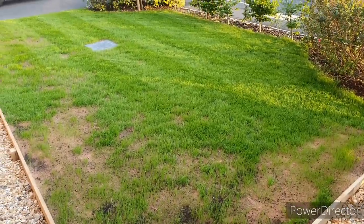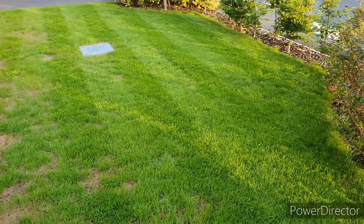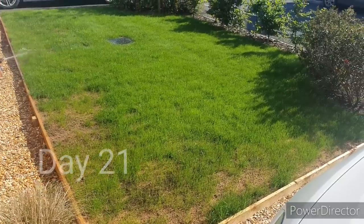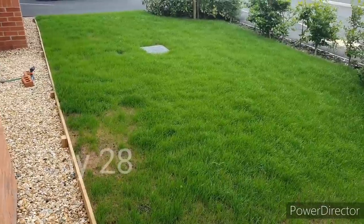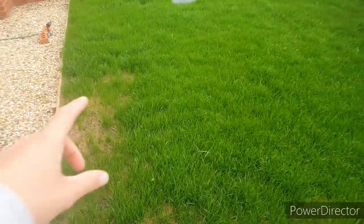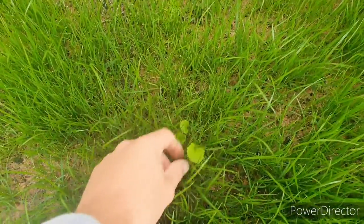I'm going to get into all the detail about how you can prevent new weed seeds germinating and what you need to do when they do germinate in a newly seeded lawn, but first let's check out how the lawn's been getting on over the last two weeks. Here's how the lawn looks after 28 days and you can see it's really filled in other than one area from the rain. Let's go and have a look at what weeds we've got in the lawn at the moment and then what we're going to do to address it.